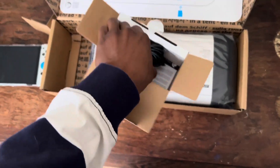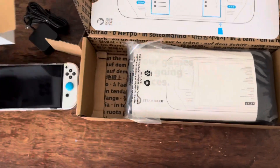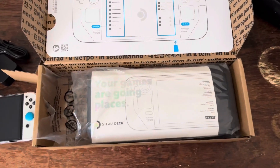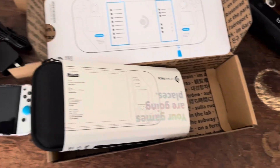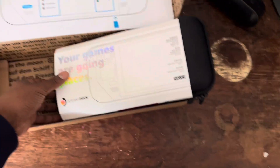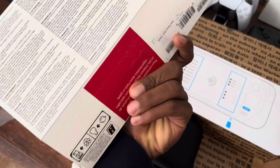There are three levels of the Steam Deck — three different memory tiers. I got basically the middle tier Steam Deck, so I call it the medium. It does come with the case and everything. I want to say it's 256 gigs — I'll have to double check that. But it has this case here. Yeah, 256.